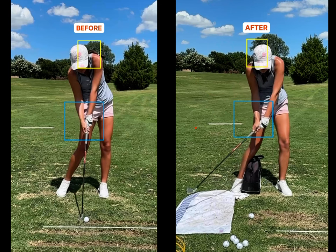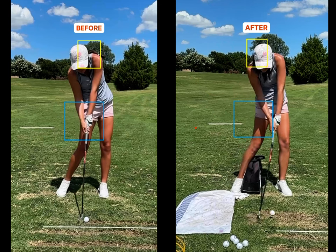As the upper mass is moving towards the target, she's going to have plenty of shaft lean at impact. Looking at these two comparisons, the head is now left of the box — towards the target. The hips are definitely more left, but that's not really the intent. There's a ton of shaft lean. You can see the difference: her hands are now right in the middle of the body, which is where I would prefer, versus on the trail hip.